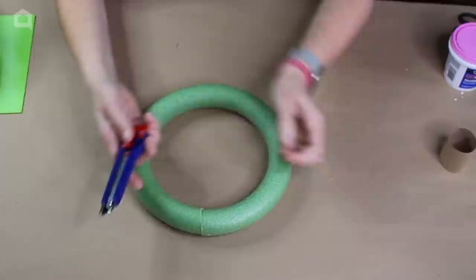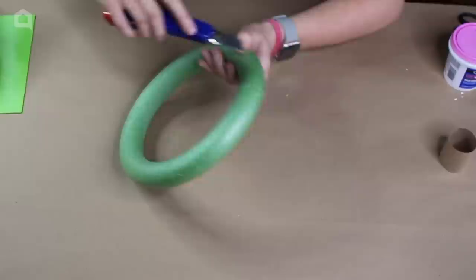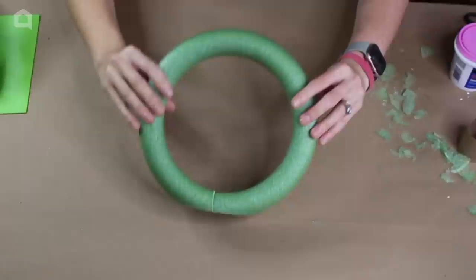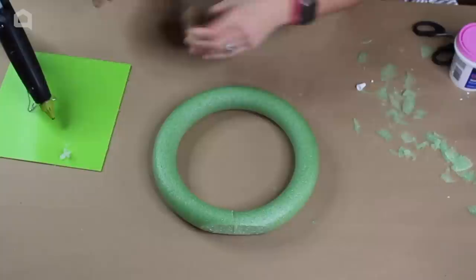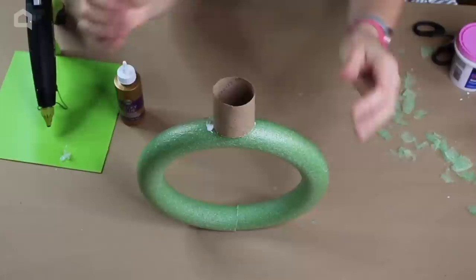I'm going to take an exacto blade and create a flat piece on the bottom because this is going to be sitting on the ground and I don't want it to be unstable. I'll shave part of this piece away so it can stand on its own. Then I'm going to attach the toilet paper roll to the top, directly over the base, and apply hot glue around the inside and outside to complete the gap between the toilet paper roll and the foam round.